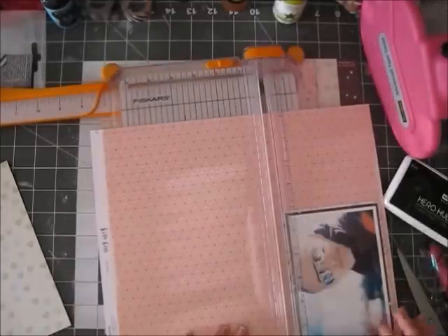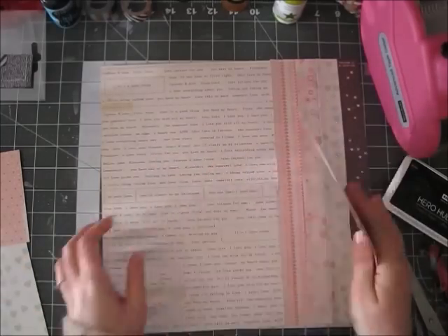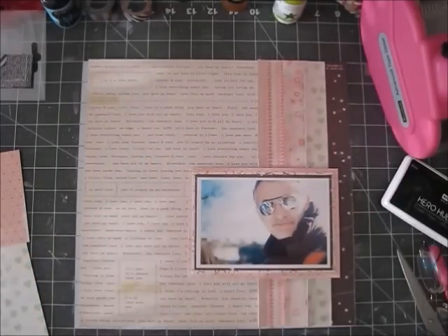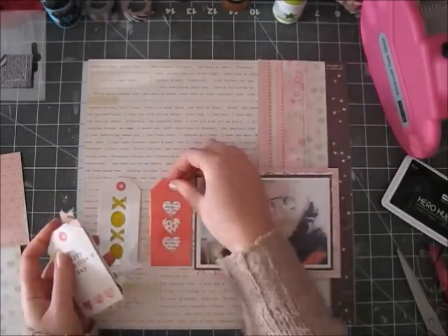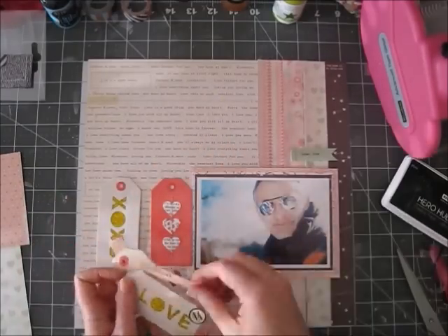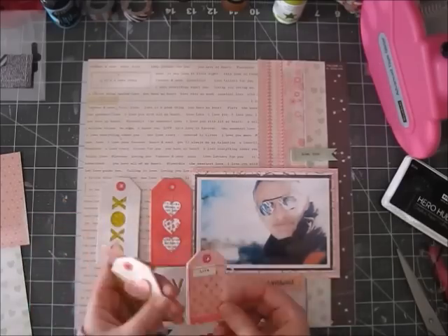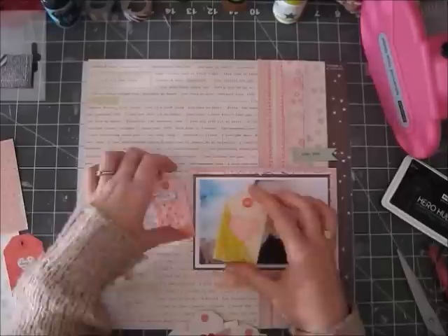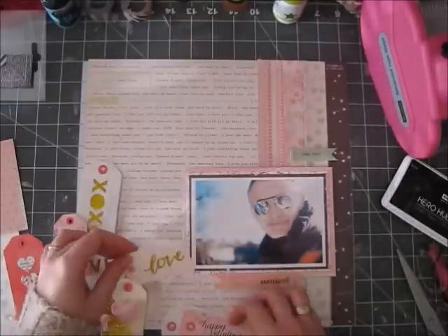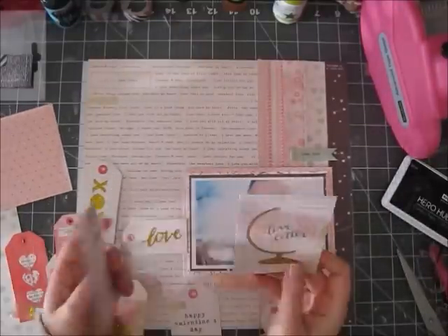I would love to make more layouts about him, but he's not a huge fan of the YouTube and Facebook sharing stuff. I feel like it's not my right to share details about him — if he ever wants to narrate a video about himself, he's welcome to.